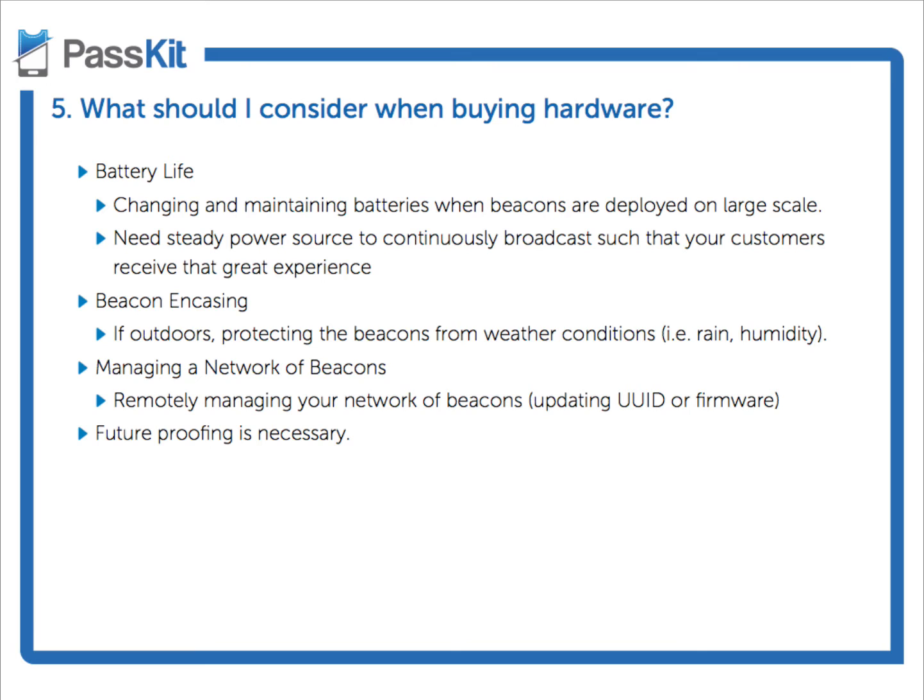Do consider the battery life — it's a major consideration, particularly if you are looking to install a significant number of beacons, let's say a mall, an airport, or a stadium. To maintain battery-powered beacons, you have to consider that into your deployment. You have to think about how you're going to ensure that they continue to emit the signal you want, so that you can give a great experience to your customers.